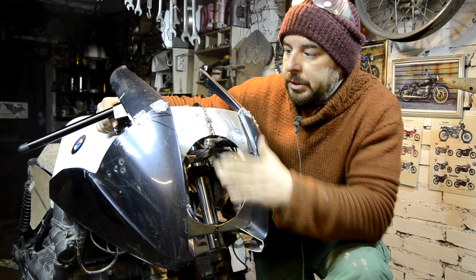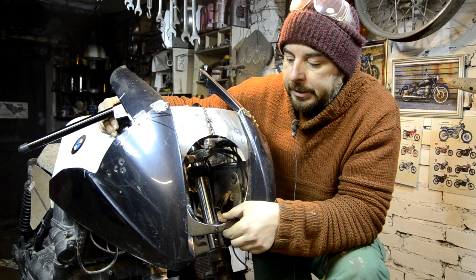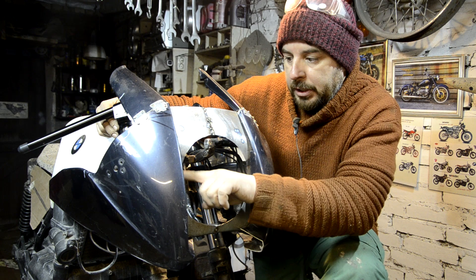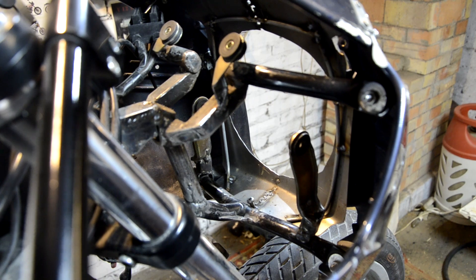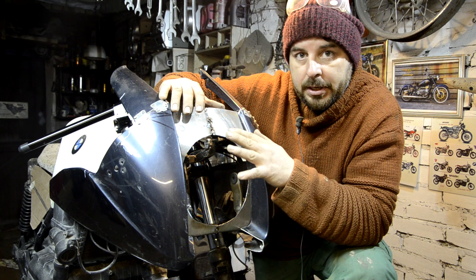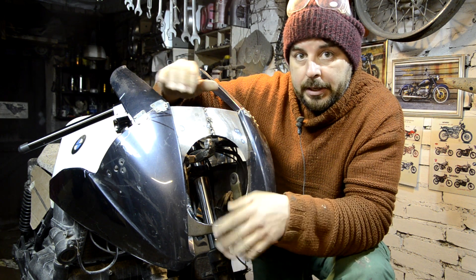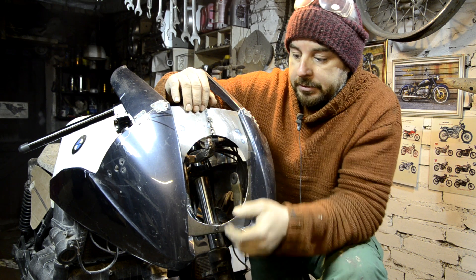Теперь мне нужно изготовить среднюю часть моего обтекателя. Для этого я сделал для начала вот такую металлическую основу. Она крепится здесь на двух болтах. Внутри я вварил силовые планки, которые не дали бы ей разгибаться как-либо иначе. Эта основа позволит мне наверх налепливать глину и после, независимо от этих частей, снять среднюю часть и где-то на столе снять форму уже с готовой, вылепленной из глины фронтальной части.